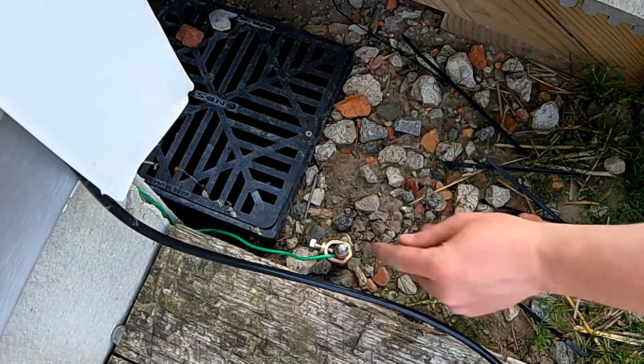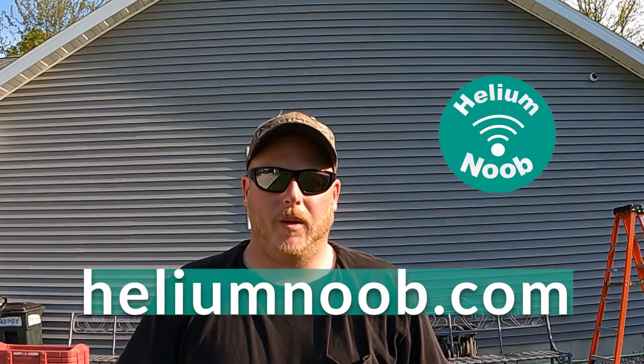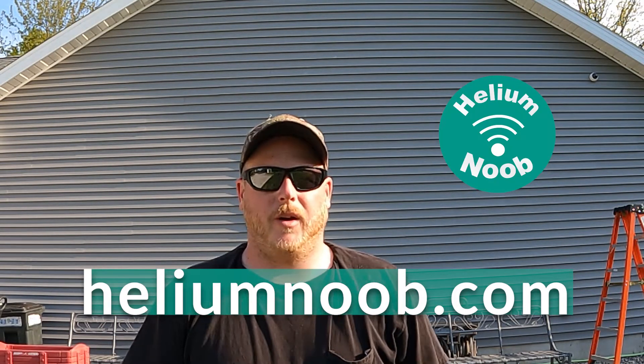Thanks for watching the second part of getting the Rack Wireless 8dBi antenna installed. To recap: we put it up on the peak of my house and ran a ground wire as well as an Ethernet wire down and around into the basement, back to where my IT rack is, so we can run power out to the unit in an outdoor enclosure — that'll be part three. The ground wire goes properly into the ground so you don't take a lightning strike or get static electricity buildup that could kill your equipment. Check out heliumnoob.com for all the equipment links — they are affiliate links, so if you're buying the stuff anyway, please use my link. Have a great night and we'll see you on the next one.